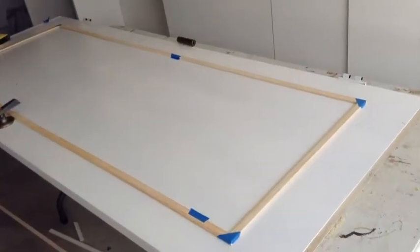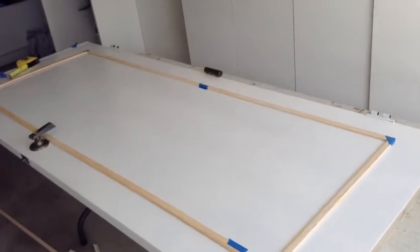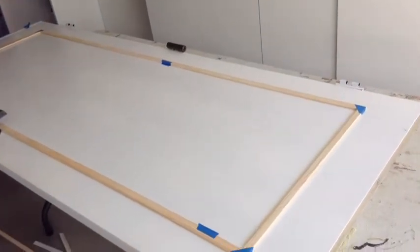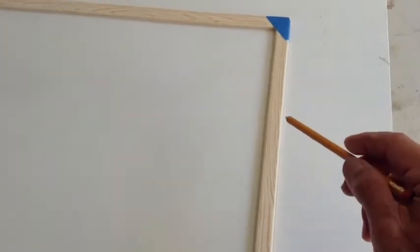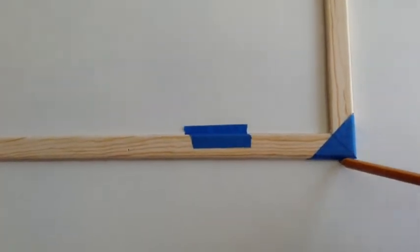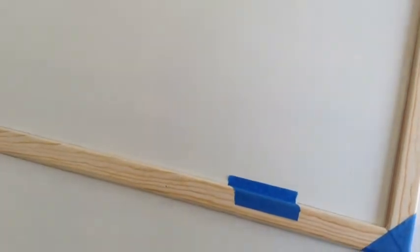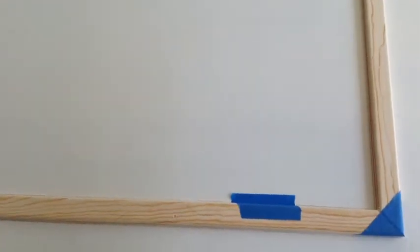I took the door off the hinges and laid the frame of the shoji on the door. Now what I've done is mark the outside parameters and the inside, so that I'll know exactly where the aluminum foil will go.